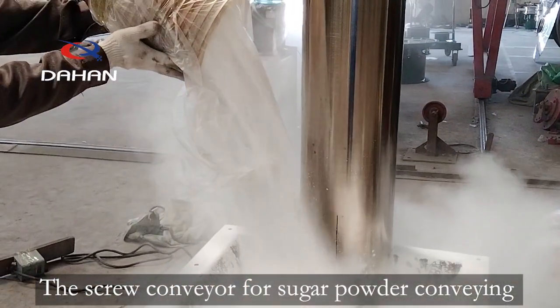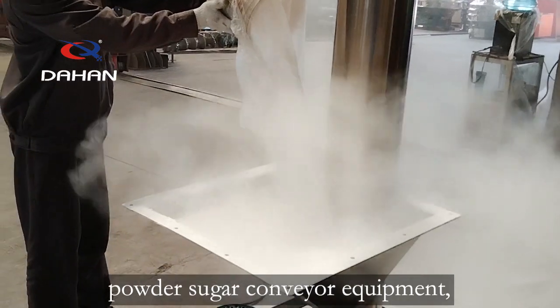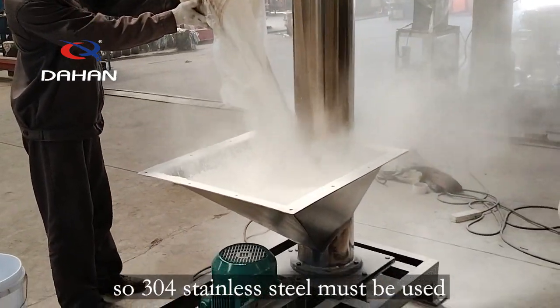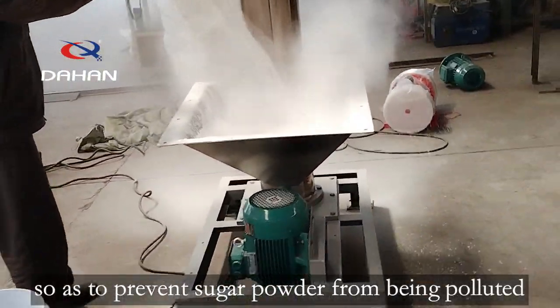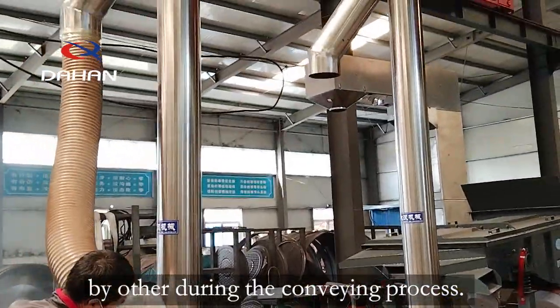The screw conveyor for sugar powder conveying is specially used for conveying powder sugar conveyor equipment, so 304 stainless steel must be used in the selection of materials, so as to prevent sugar powder from being polluted during the conveying process.